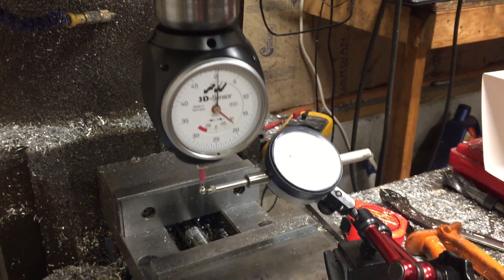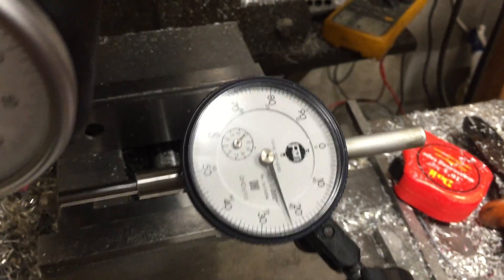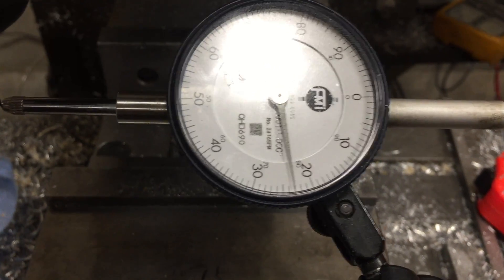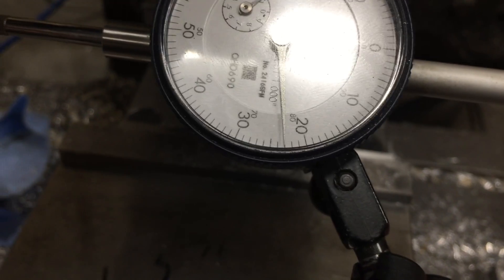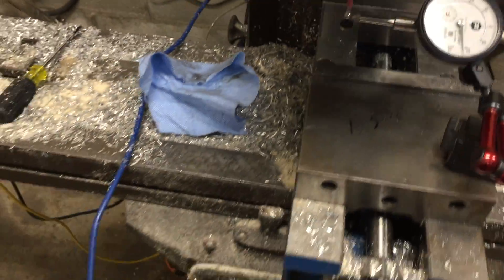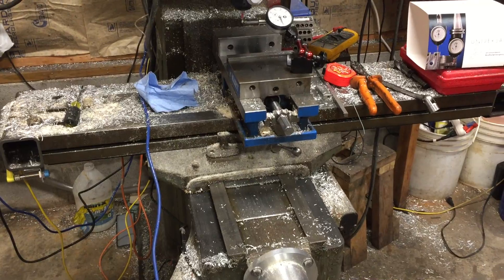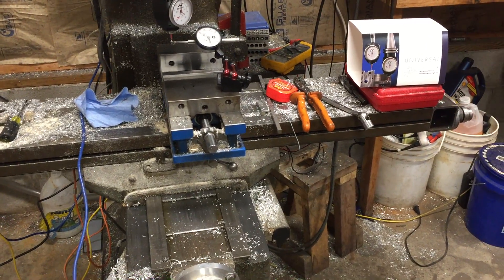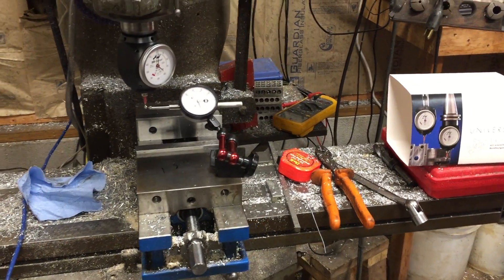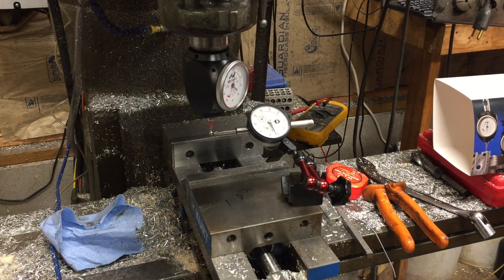We've been working on getting this indicated into the end of the Bridgeport here, and you can see it's pretty close — I think we're within about half a thousandth, which is probably going to be a lot more accurate than what our table is going to be. We're gonna set the Haimer up as tool zero and do all the offsets off of that, so every time we put it in, all the tools will work from there on.